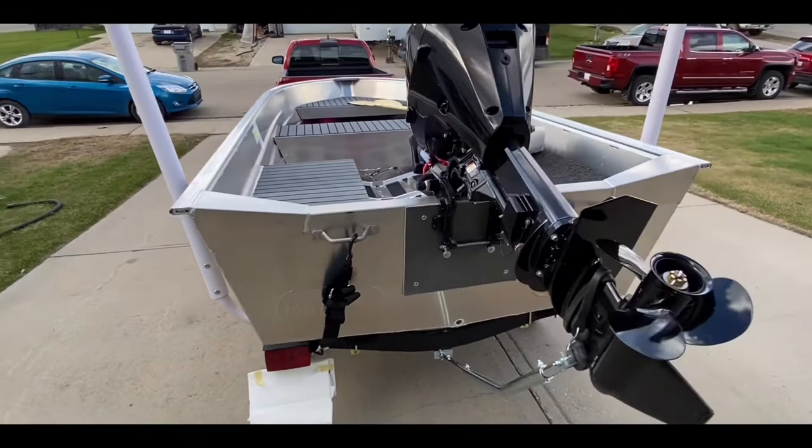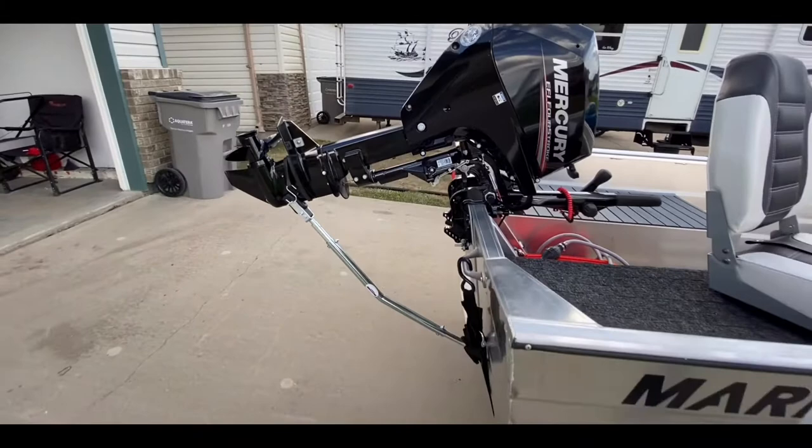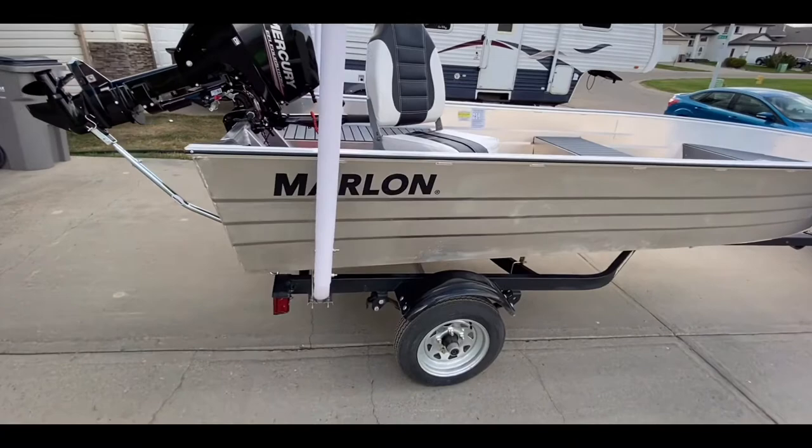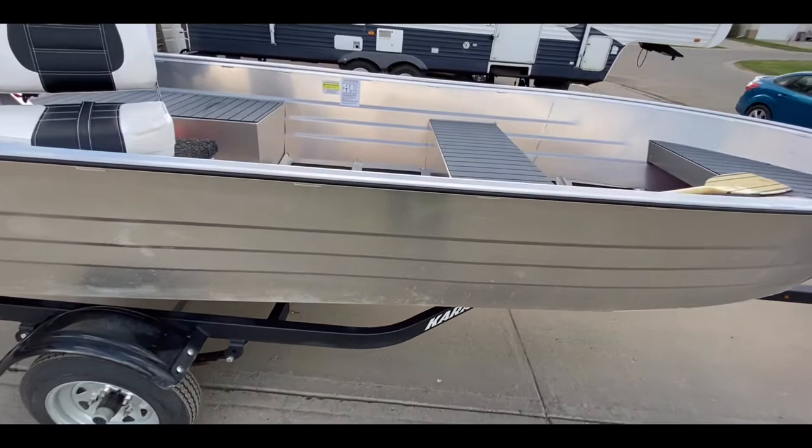This is my Marlin 14-foot deep V boat with a 20-inch transom. It's got a 15-horse Mercury with a 20-inch shaft as well, along with a transom saver. I did a few modifications, putting guide bars on and things like that. The trailer is brand new as well. I'm going to break in the motor, and I put the seat on myself.